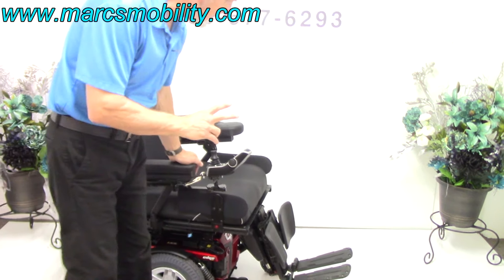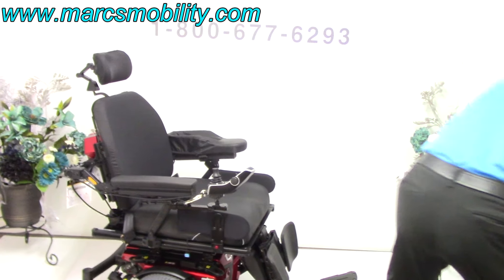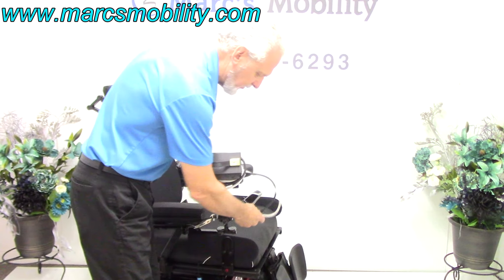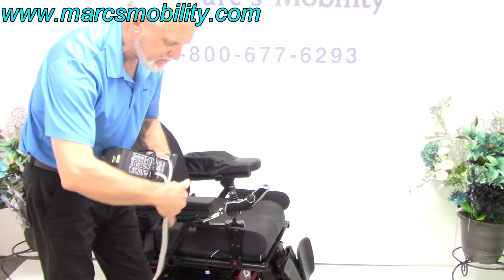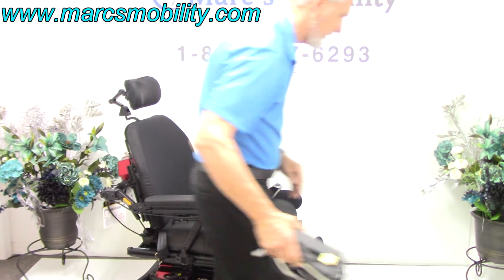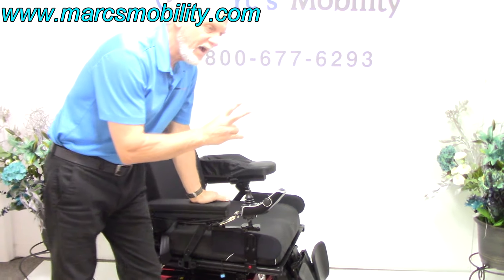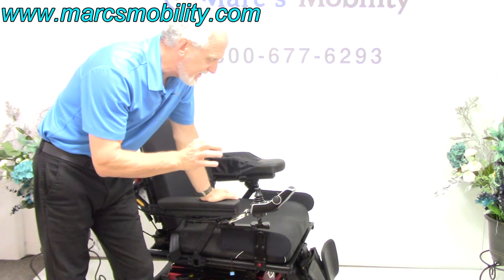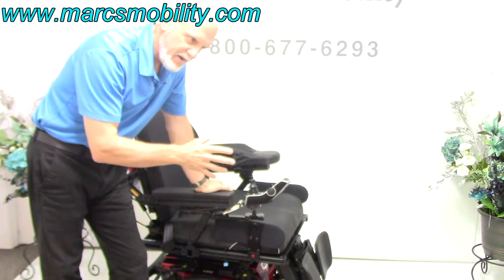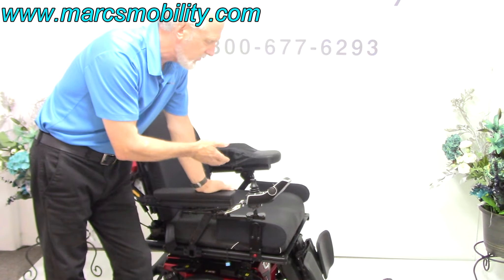There are two batteries in this chair. To charge it, plug the charger in below the joystick. When the light turns green, it's fully charged — you don't need to worry about overcharging because the charger shuts off automatically. These are heavy-duty 75 amp-hour deep cycle batteries that give about 13 miles per charge, depending on user weight and how it's driven.